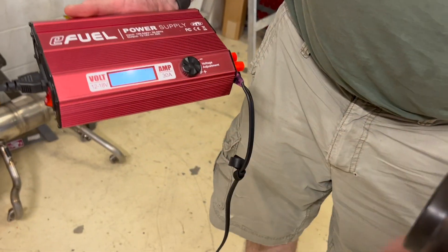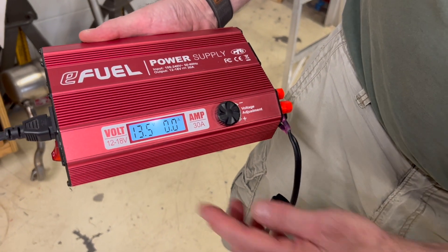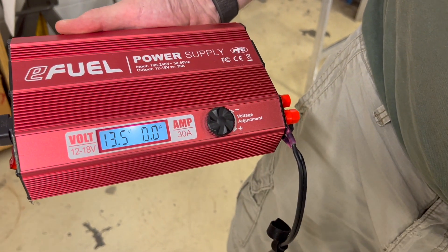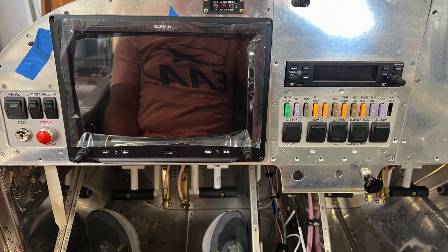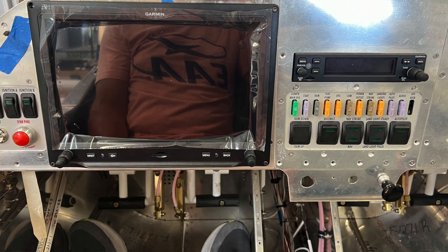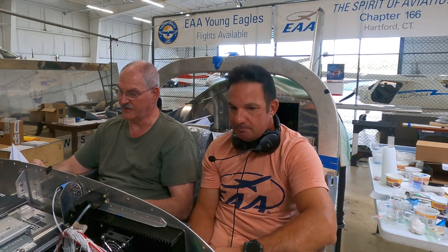The first thing we did is, instead of working off of the battery, we hooked up a separate power source so we could do this without draining our battery. Vans gives you a 17-page document that runs you through the whole process of setting up the Garmin system. The first thing you have to do is go on the Garmin site, download the latest firmware version, put it on an SD card, and then load that.